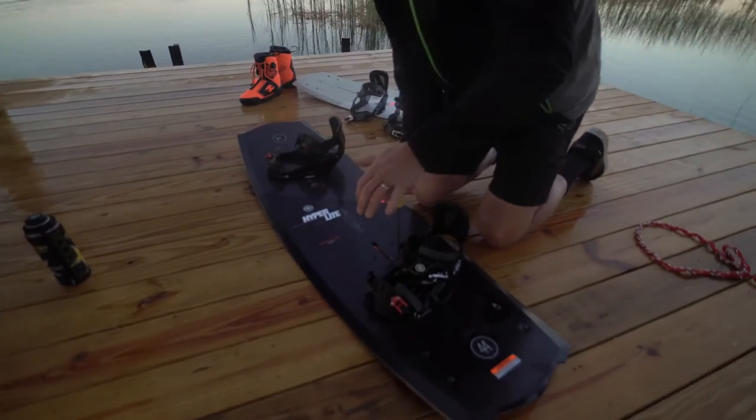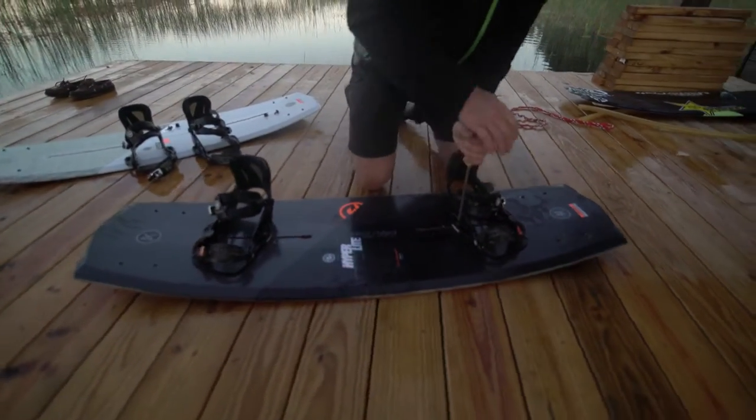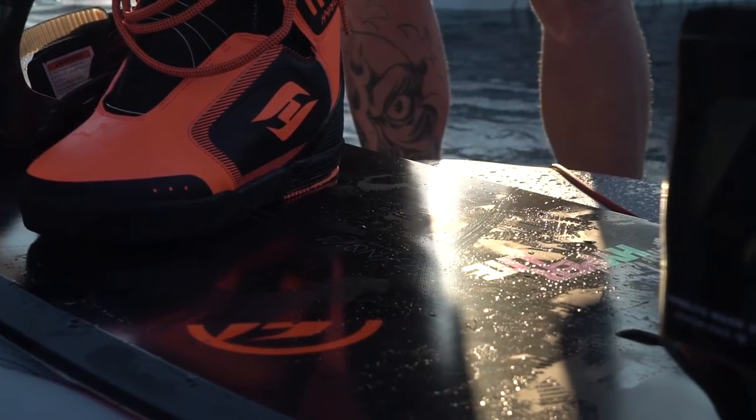The depth of my learning on what I learned on to where I'm at now obviously isn't as deep as some other guys, but from having three pro models now with Hyperlite, I've had a lot of changes throughout those years.